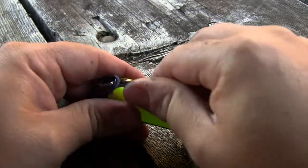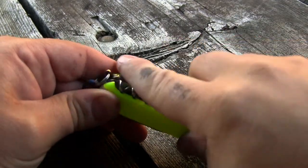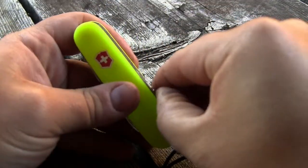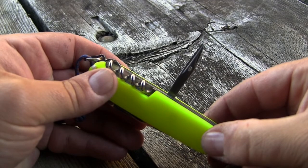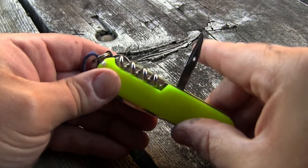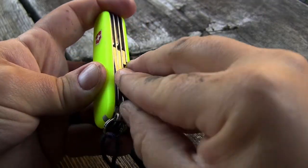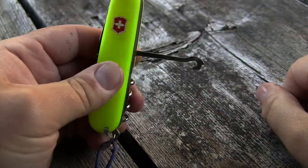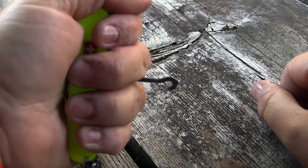On the other side, we have our corkscrew opener. We also have our reamer, or awl — it has the sewing eye in there. And the other tool, which is always difficult for me to get out, is your multi-purpose hook.